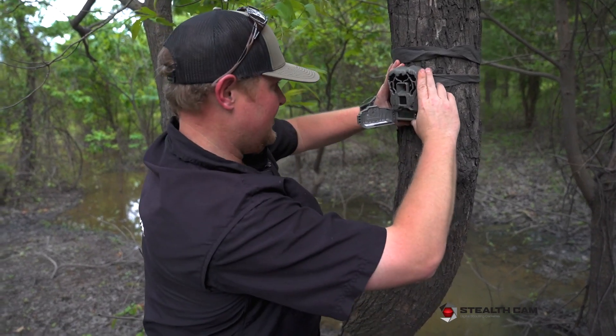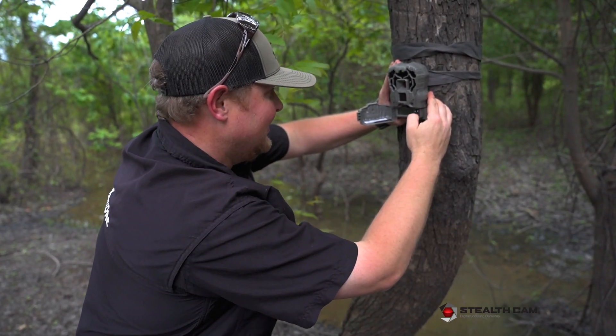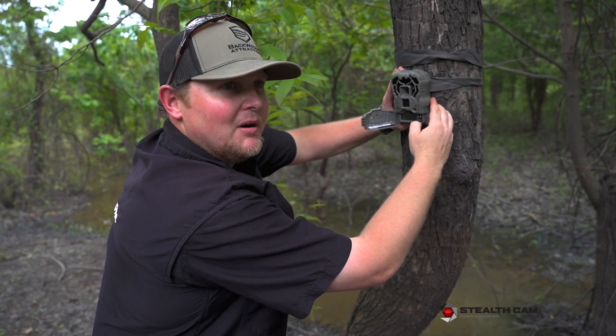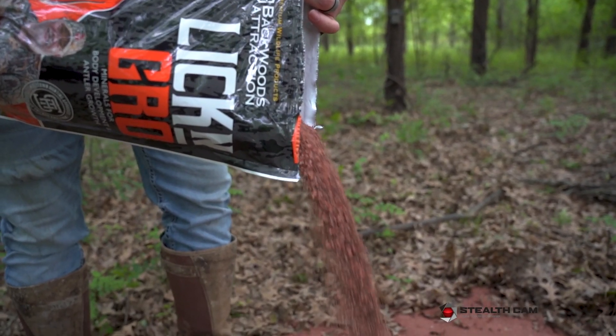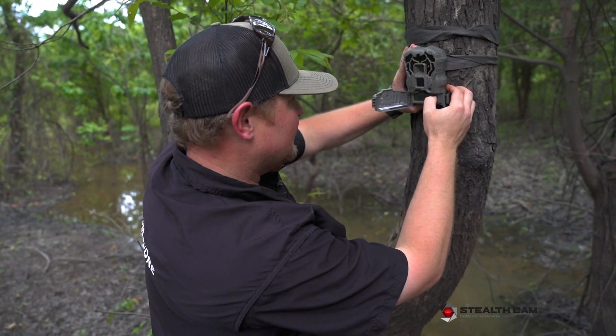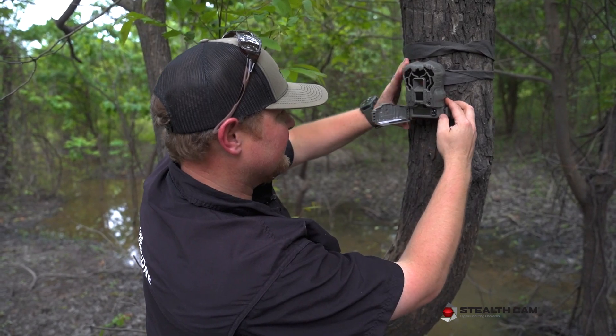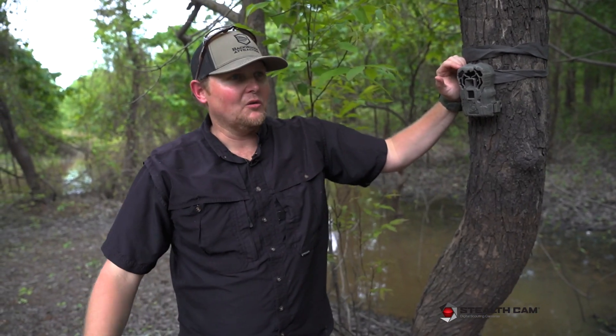That time of year again — finally got velvet bucks showing up. We just started a brand new lick and grow site here and we're putting a Stealth Cam on it. It's on custom settings, ready to go.